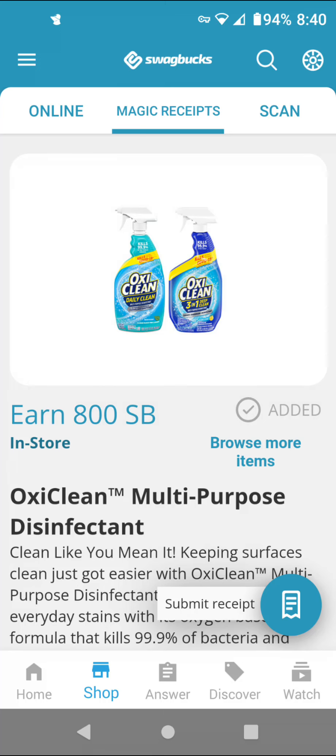Hi guys, this is SmallCouponer. I wanted to come out really quickly about this SwapBucks deal for Dollar General. I did post this a couple weeks back, and this is back on SwapBucks.